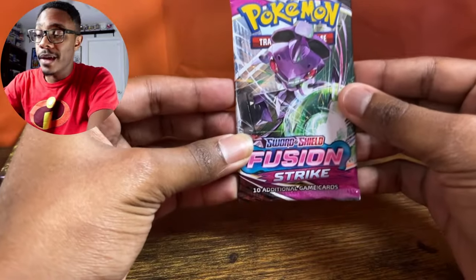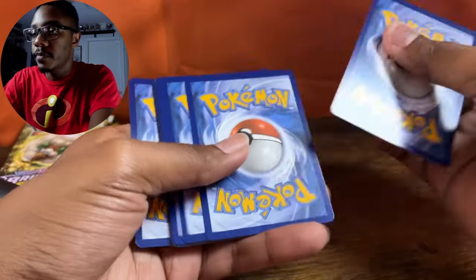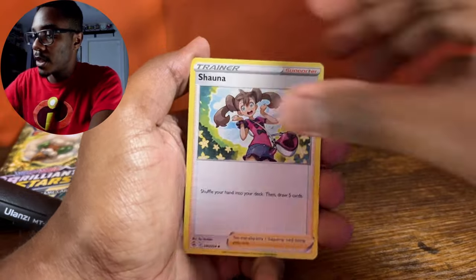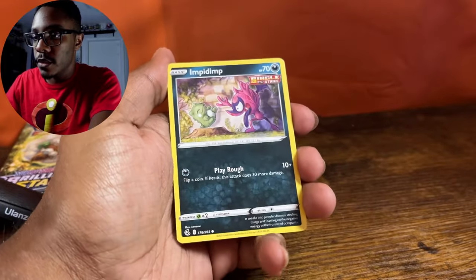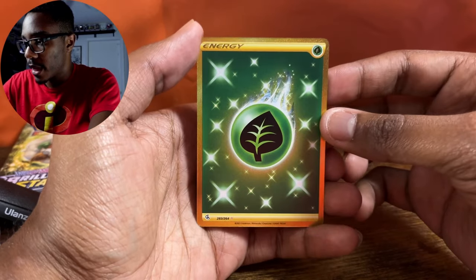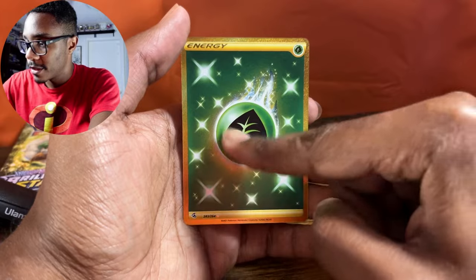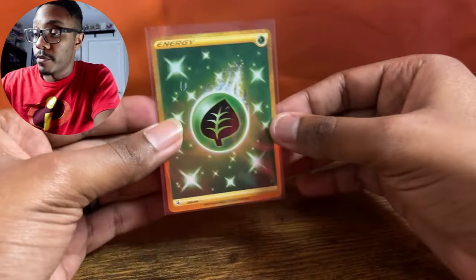Moving on to our next single pack of Fusion Strike. In the Sword and Shield era, I'm definitely looking for some of the Galarian Gallery illustration and some VMAXs — that's always a good hit. So we got our Energy, Shauna, Victini, Electrike, Dossilphur, Mudkip, Sandshrew, Cufent, Impidim, a Reverse Holo Balthoy, and — oh! Holo Energy! Look at that! Gold Energy — that is gorgeous! Even look at the silver surrounding it. That's honestly something I'm pretty excited about.